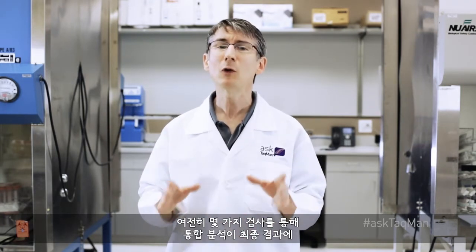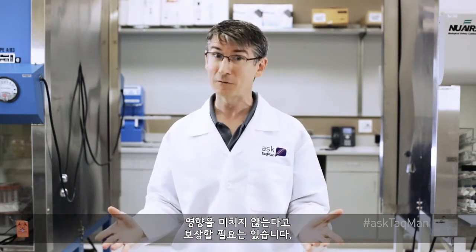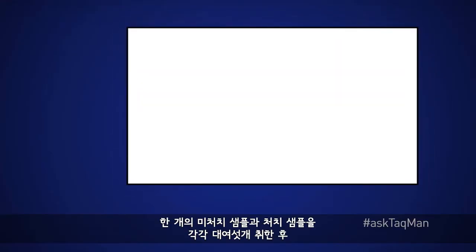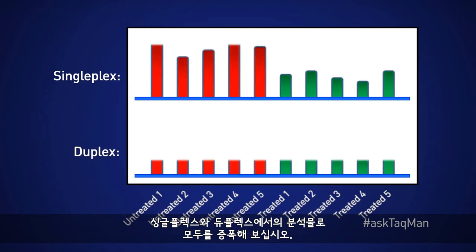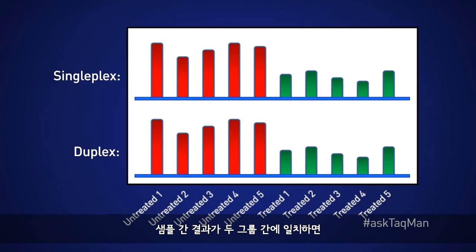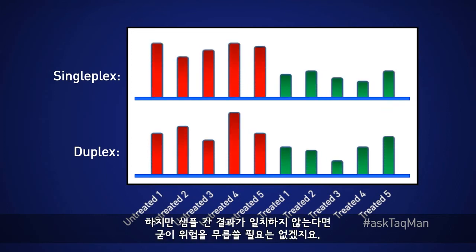That said, you should still run some tests to make certain that combining assays doesn't affect final results. My suggestion: take several of your samples — maybe five or six untreated plus five or six treated — and amplify them all with both of your assays in singleplex and in duplex. Next, calculate fold change data. If sample-to-sample results agree between your two groups, it's likely that multiplexing isn't having a negative effect on your results. But if they don't agree, you're probably better off not taking the risk.